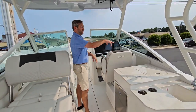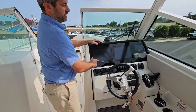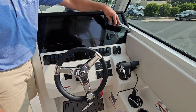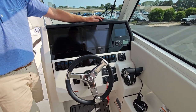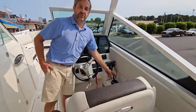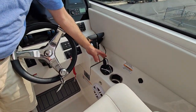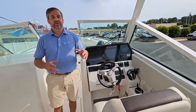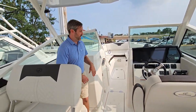Moving forward past the wet bar, we have our helm area. Twin Garmin screens with an additional Yamaha gauge screen, and a Fusion stereo system. A huge upgrade for this boat is the Yamaha joystick — great functionality. If you are a beginner boater, it's awesome; if you are a seasoned boater, it's nice to have.